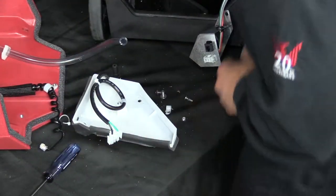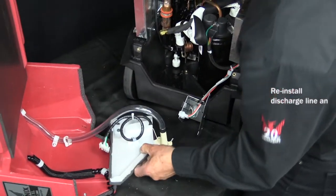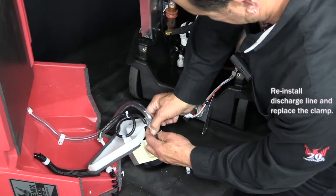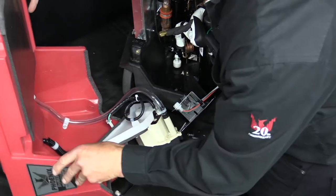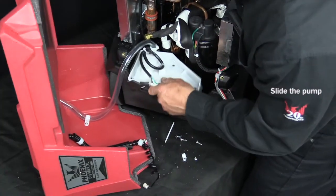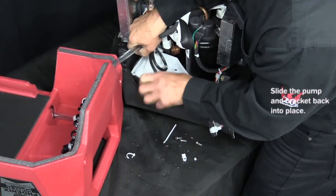Once that's done, we'll go ahead and reinstall the discharge line to the pump and replace the clamp. Once we have that done, we'll just slide the pump along with the bracket back into place.